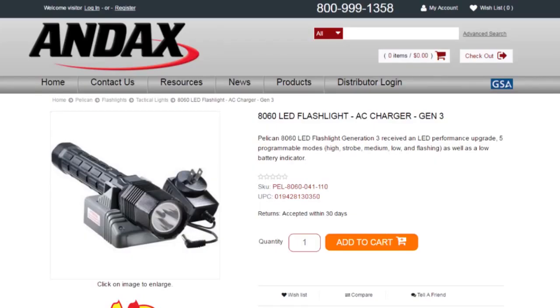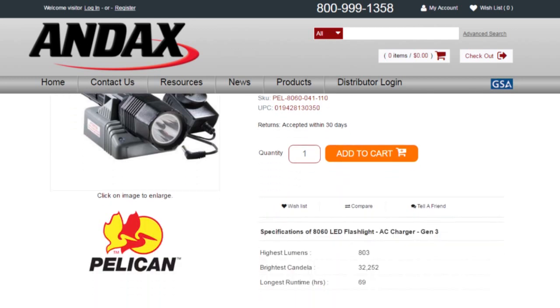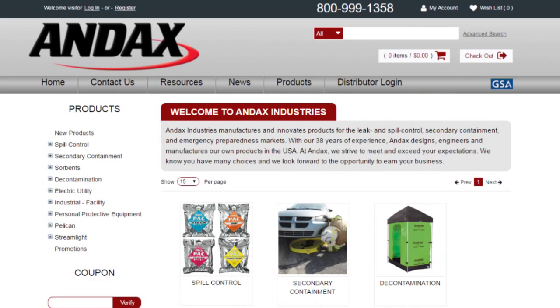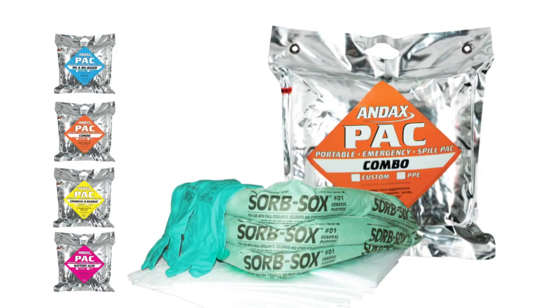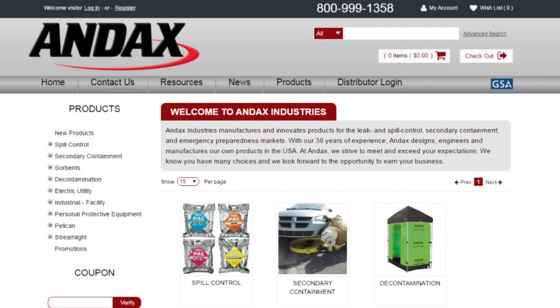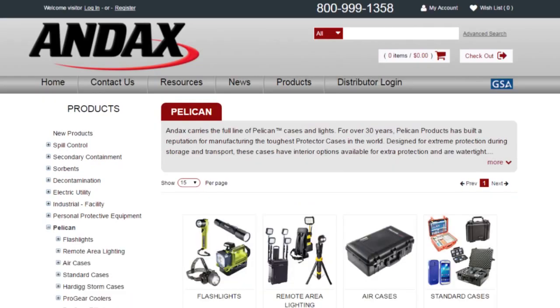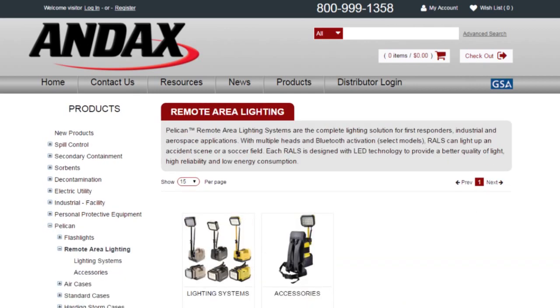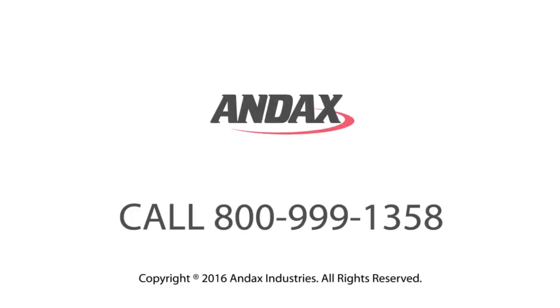Pelican flashlights are backed by a lifetime guarantee of excellence. To see additional specs for this flashlight, go to Andex.com. Andex Industries manufactures and innovates products for leak and spill control, secondary containment, and emergency preparedness markets. Andex also distributes the most complete lines of quality lights from Pelican and Streamlight, as well as Pelican cases and remote area lighting systems. Call Andex today.